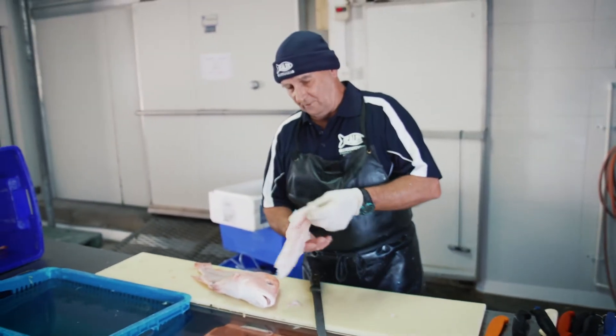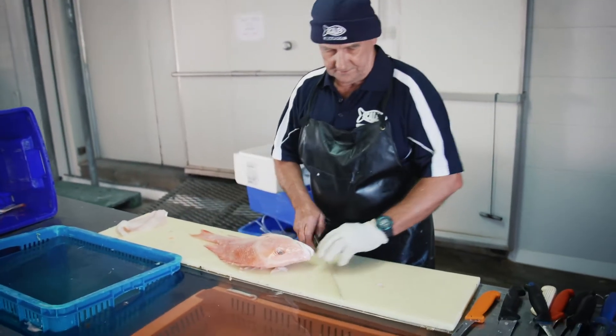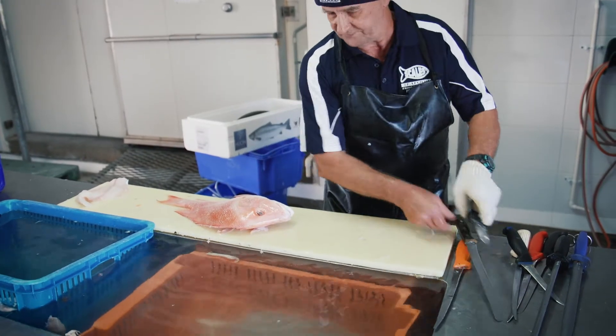That's how I do the Red Emperor. And I'll just do the same on the other side, only go the opposite way this time.